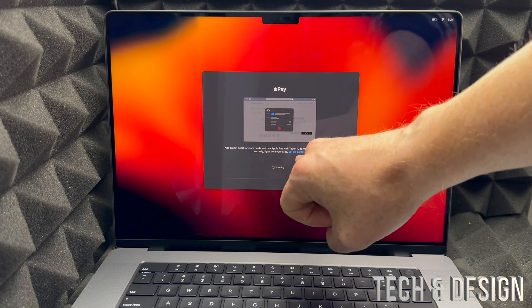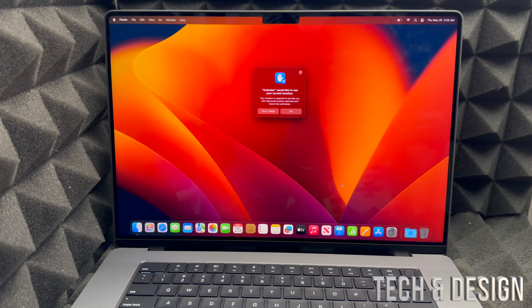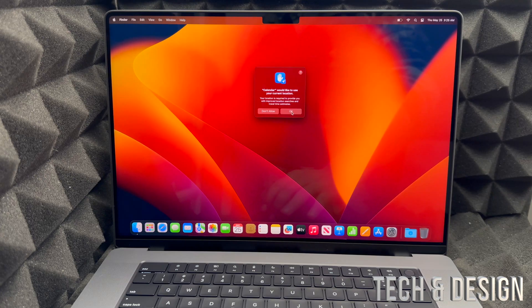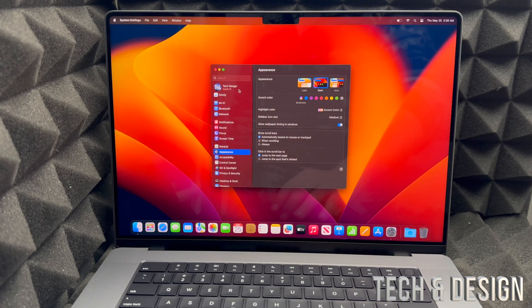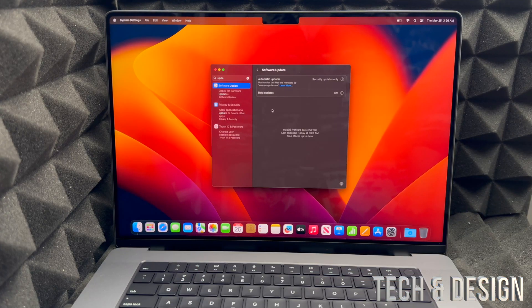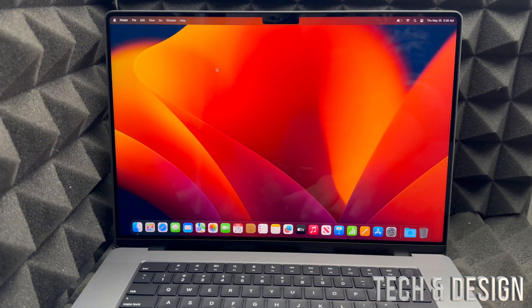If you don't want to set up Apple Pay, press 'Set up later.' Whether you set it up or skip it, you'll reach the final screen — just click OK. You're pretty much done with the setup. The first thing to check after setup is for updates: go to the Apple logo in the top left, choose System Settings, search 'updates,' and check for any available updates.